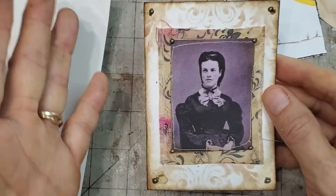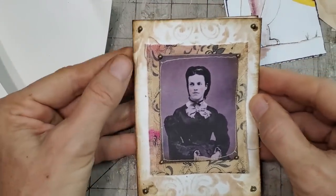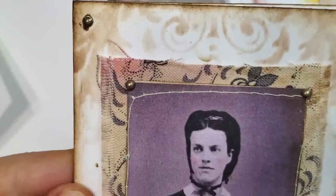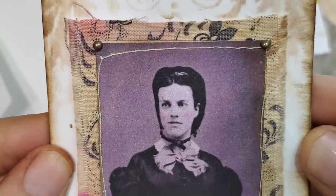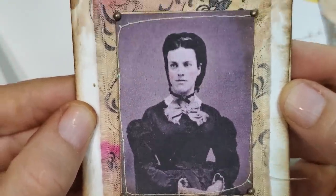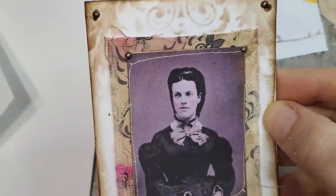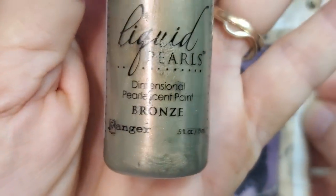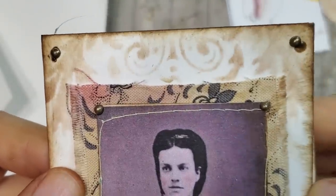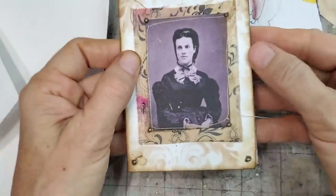I'll show you sewing and non-sewing options, so depending on your supplies, skill level, or preference, you can have fun with it. On the front I sewed a picture of a Victorian lady to a piece of coffee-dyed and ink-stained fabric, then stenciled the front. I put some liquid pearls in bronze on here, but I smudged it three times while waiting for it to dry, so I just applied it over. I call it the weathered primitive rustic look — it's going to look aged and weathered.